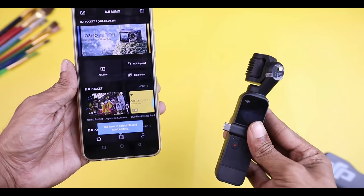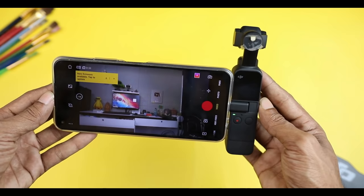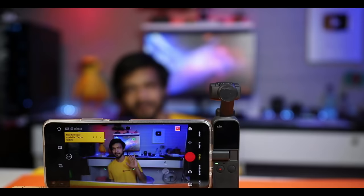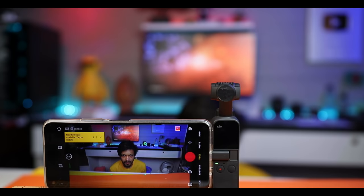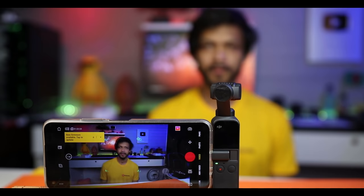We can connect with our smartphone via the connector and control the total camera. Even if we have a small display, we can use the phone screen instead. This camera has a tracking mode — we can select a subject, and the camera will track it, moving right and left.